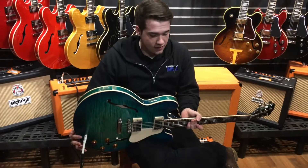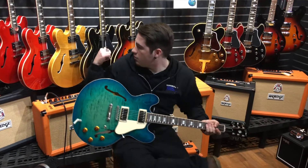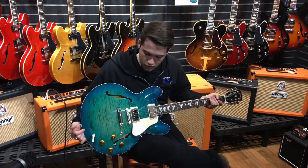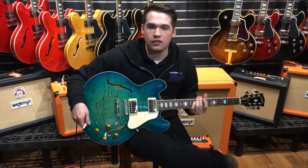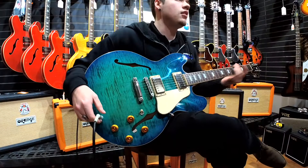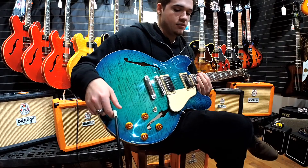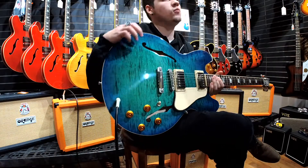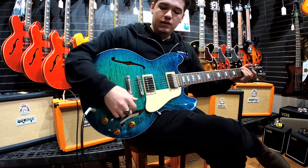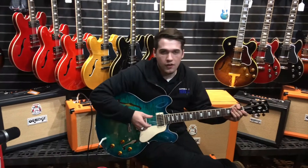They just got this in — they just came out with the Aquamarine and the black one behind me. Really cool guitar. You've probably seen BB King and Chuck Berry playing these things — it's a really great blues guitar. Even indie rock players pick up the ES-335 for the tone. It's nice and warm, but it also has that bright side to it as well.